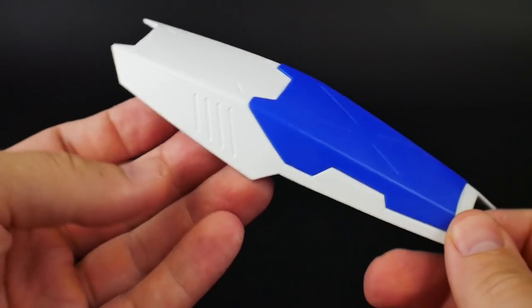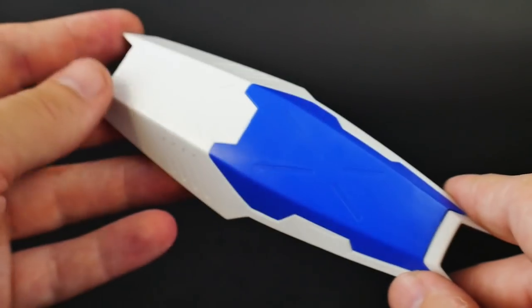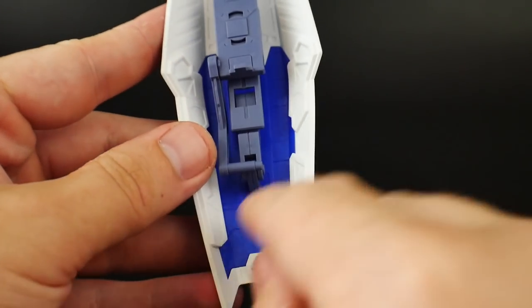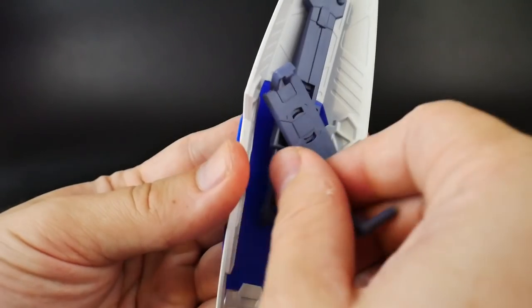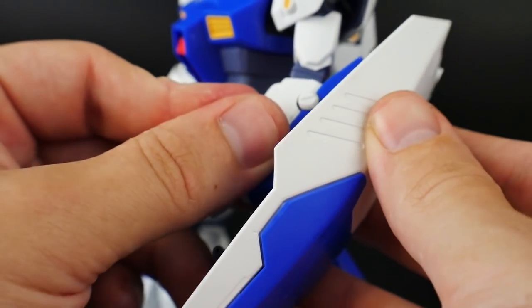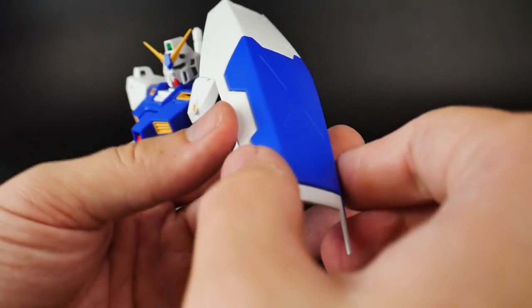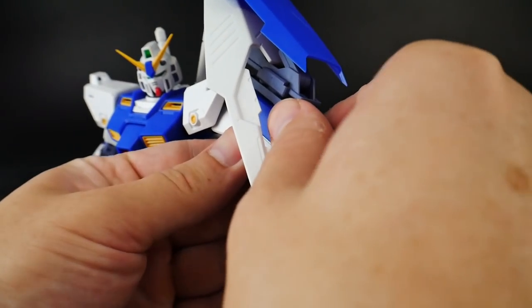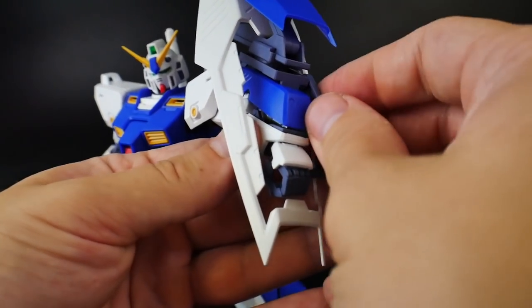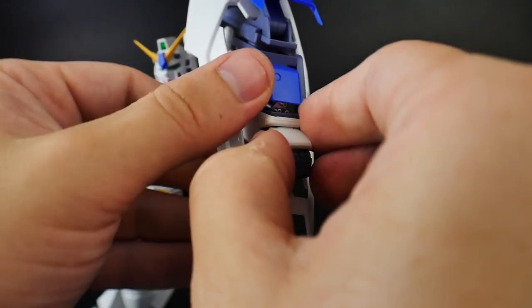Next is the shield. It has nice details etched all over, and painting instead of panel lining might look better. On the inside there are also etched details. The front piece can slide up and down with a small rotation for the handle. This part can rotate and connects to the arm with a peg that snaps in very firmly. To show the Gatling gun with the shield on, you just rotate the white piece down below the hand, move the blue piece, and open up the Gatling gun.